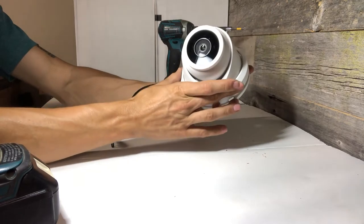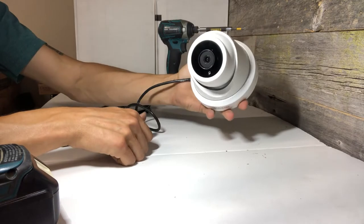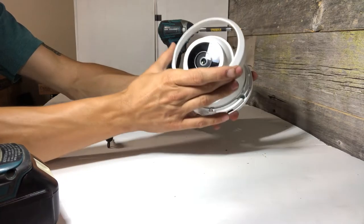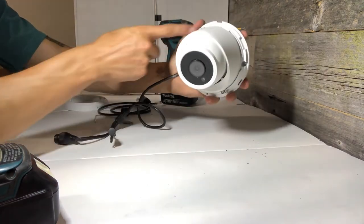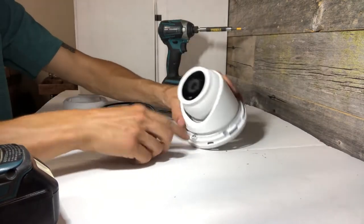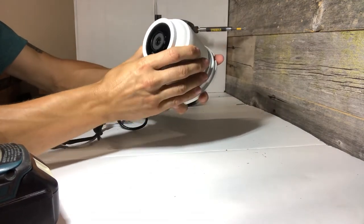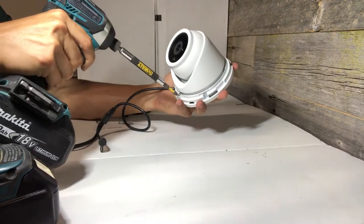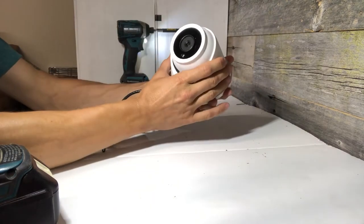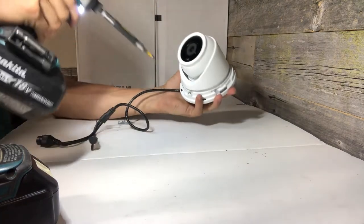This camera has a little base. You just rotate the base counter-clockwise and pull it off, which reveals the screw holes. There's also a screw that, once loosened, allows the whole camera to be rotated and tilted. Just loosen that enough so you can move the base around.